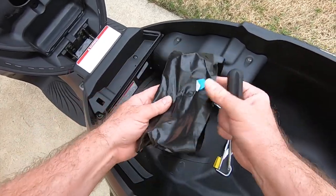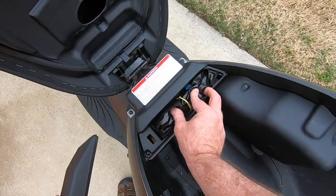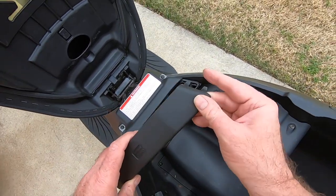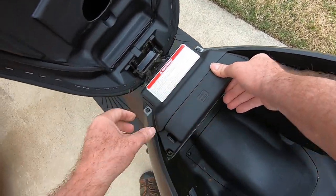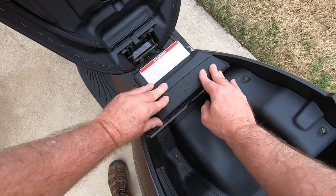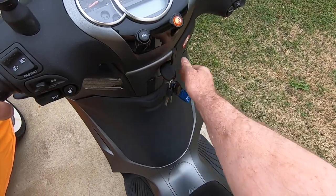Now that that's complete, we want to put our tool kit back together. There are some plastic teeth, hinges, or protrusions — whatever you call them — to get lined up. Nice and tight, shut the lid and we're done.